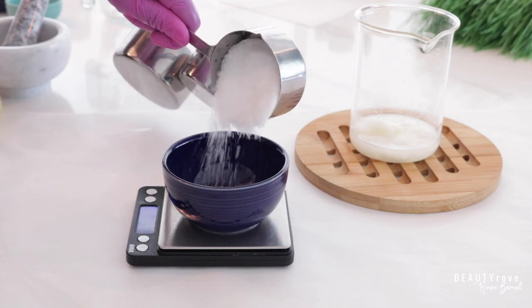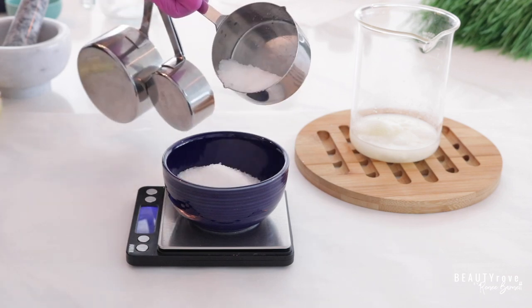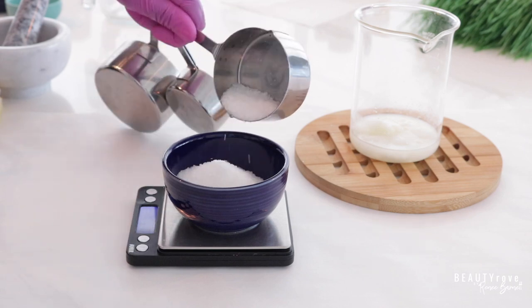Our next ingredient is going to be 46 grams of Epsom salt, which is an excellent exfoliant for the skin just like sugar.